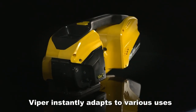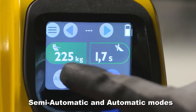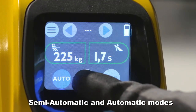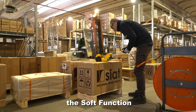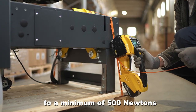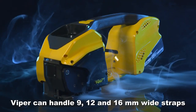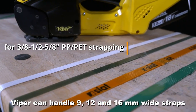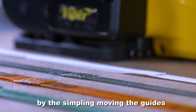Viper instantly adapts to various uses with its manual, semi-automatic and automatic modes. To protect fragile loads, the soft function limits the value range of the tensioning force to a minimum of 500 newtons. Viper can handle 9, 12 and 16 millimetre wide straps by simply moving the guides.